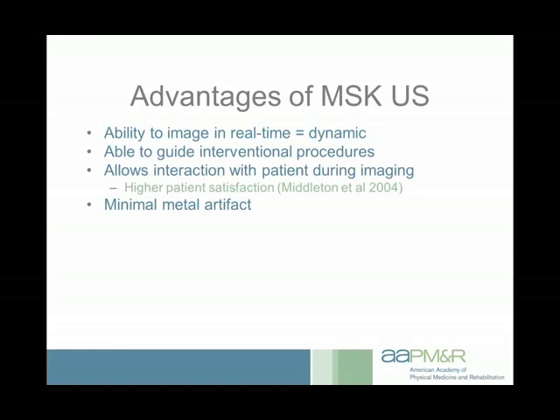Higher patient satisfaction certainly improves your practice. Ultrasound is not as susceptible to artifact as other imaging modalities. You can't see through metal, but you can see things superficial to it. If someone had an ORIF procedure and still has hardware in place with pain around it, you can image that area and see if there's soft tissue rubbing on it, look for fluid collections, and if there are fluid collections you can aspirate and send for culture and sensitivity.